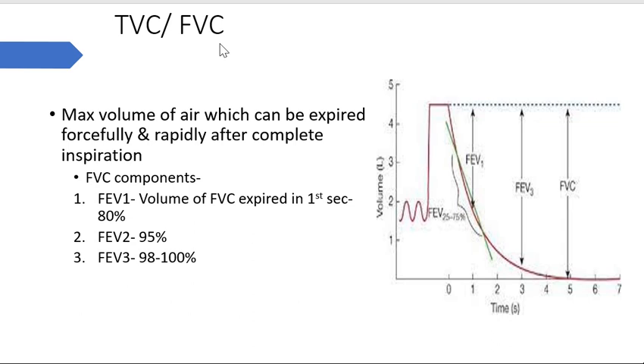Timed vital capacity, or forced vital capacity, is when we count time along with vital capacity - it is the maximum volume of air which can be expired forcefully and rapidly after complete inspiration. It is time-bound; we have to expire fully within around 3 to 5 seconds. The subject is asked to maximally inspire, hold breath, then forcefully and rapidly expire within this time window.